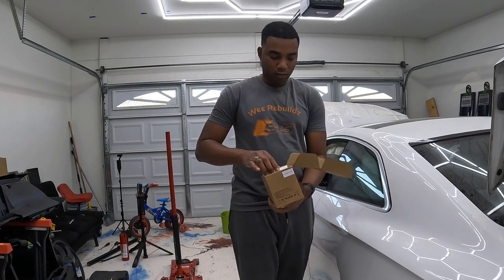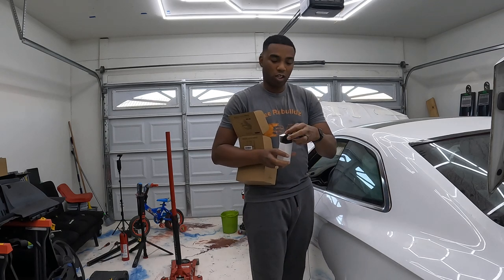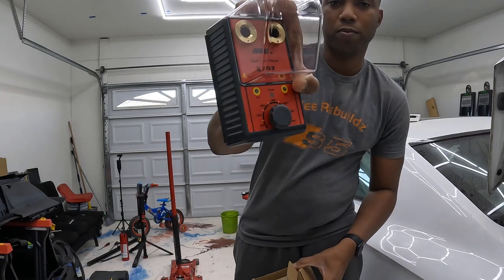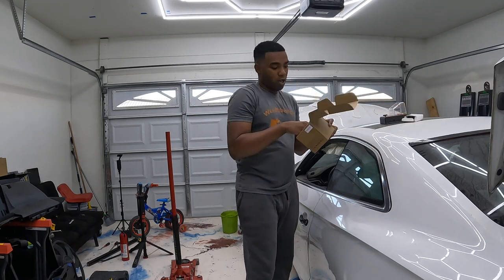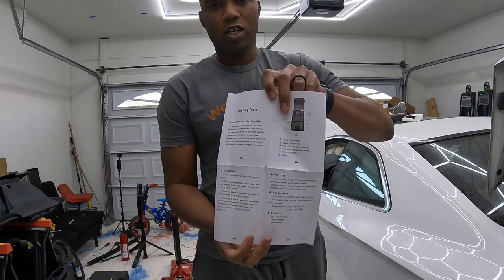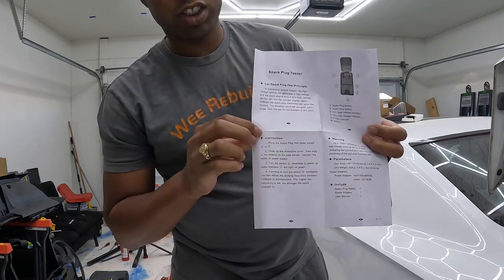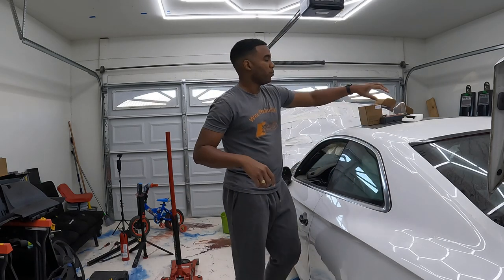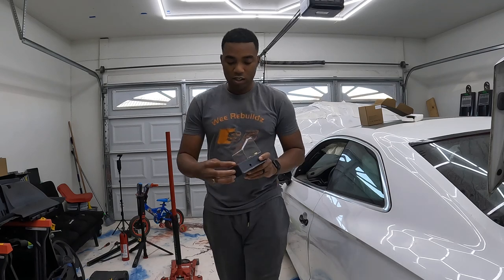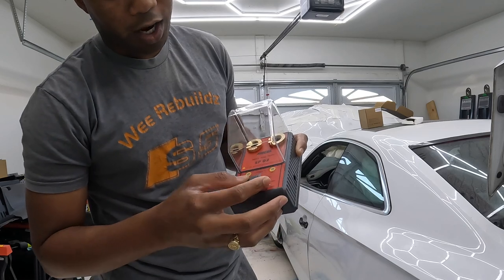So what you see here, they have a small white box. This is the charger right here, and we've got the spark plug tester right here. You also have a manual, so you have everything — your spark plug tester, all the warnings, instructions, and how to use it. I like how it looks. You can turn up the range: 500, 1000, 2000, 3000, 4000, 5000, and 6000.